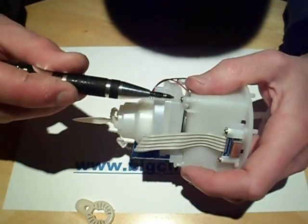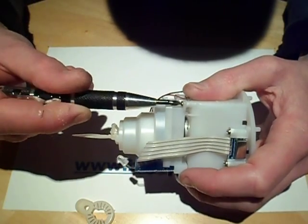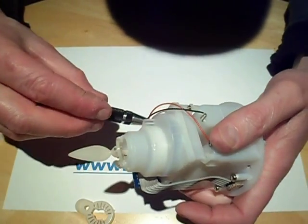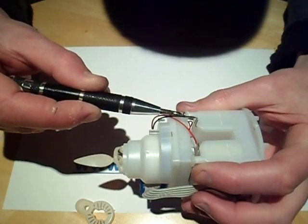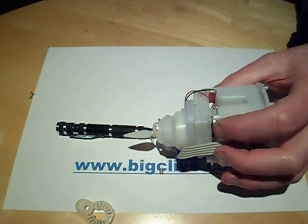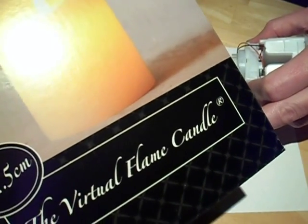To be honest, it looks like someone put a lot of effort into the design, but it's absolutely terrible — I wouldn't recommend it at all. It's apparently made by a company called Lilo; I don't know if that's the same company that makes inflatable beach products like lilo beds. And this one is called the Virtual Flame Candle.